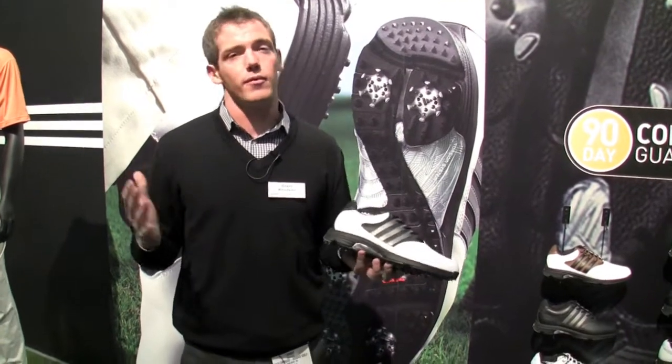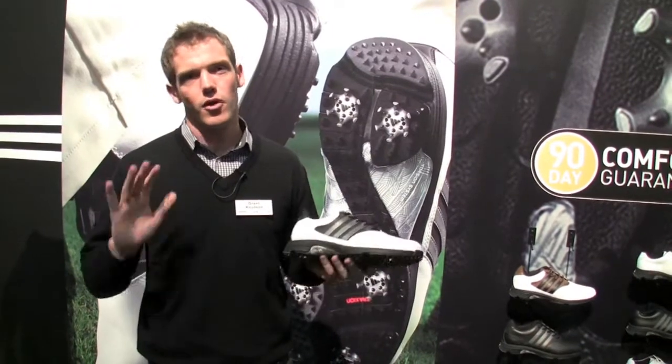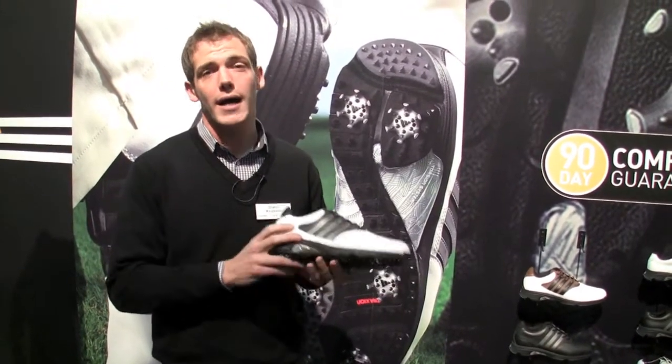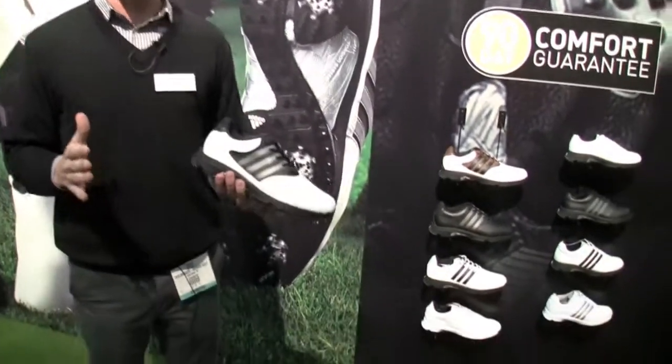This is like nothing we've ever done before. This is all about a fit for every foot — there's no one we can't fit out there. It comes in three widths: medium, wide, and extra wide, and also size 7 to 17. So really, ultimate comfort for everyone.